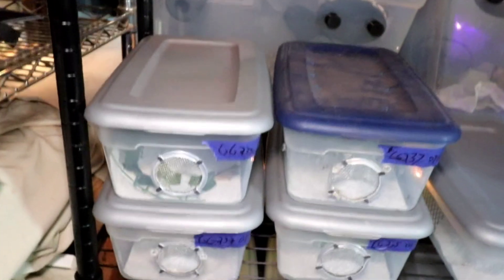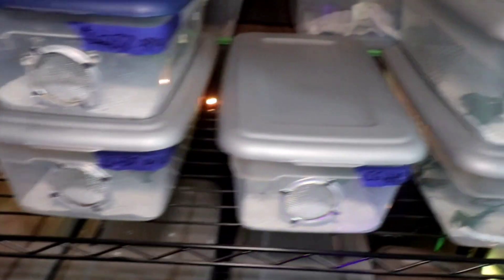Your crested gecko isn't going to stay this small forever. Cookie is a chungus and a unit of an animal, however they won't stay baby size forever. Instead of spending money going from a $20 five gallon, then a ten gallon, then the full adult size — just get a shoe box bin. They're like three bucks, it's going to last you six to ten months, and then you'll need a new enclosure by then.